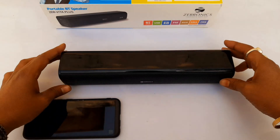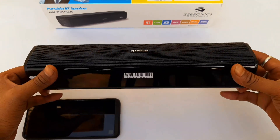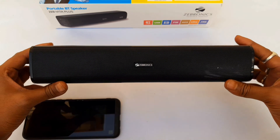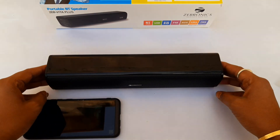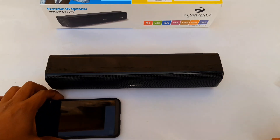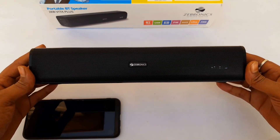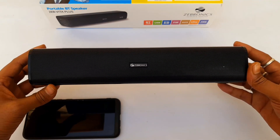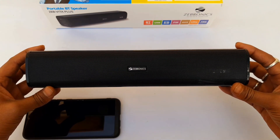Friends, this is an extraordinary budget speaker. If you want to purchase this speaker, you will find a link in the video description. Please subscribe and support the channel, and like the video.